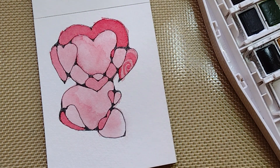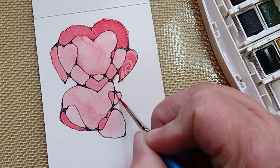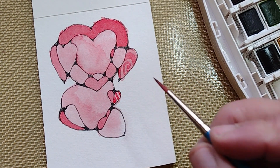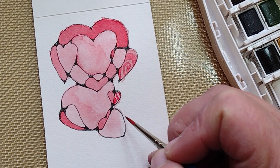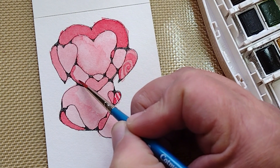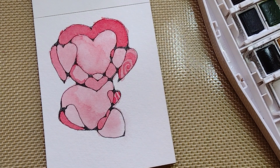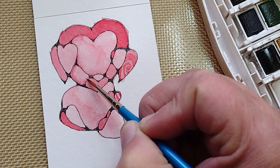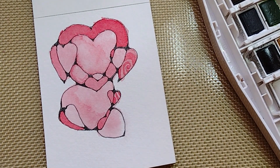Since I want to follow a personal rule of including more than one example of a pattern, I'm going to include it here as well. I want to add a little bit of shadow here. Now I'm not by any means an expert in watercolor — I'm just having fun.